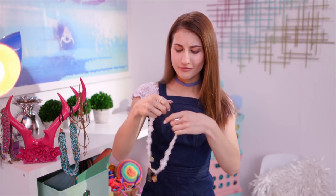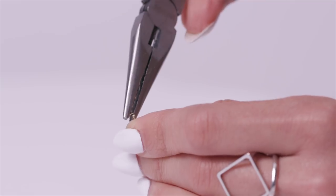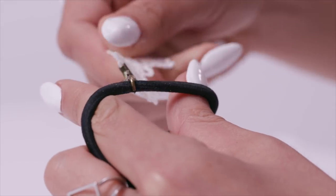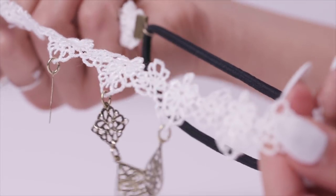Who says necklaces are only for your neck? You can put one on your head — how cool is that? First, pick your favorite necklace or choker. Then open up the clasps with pliers and stick a hairband in them, then do the same to the other side so it loops around like this. And voila! This one's my personal favorite because it's so quick and easy to make, but looks so cool. You feel like you're wearing a crown, which I really, really like.